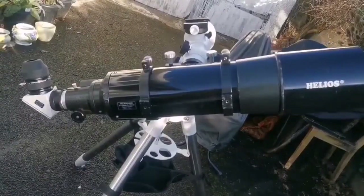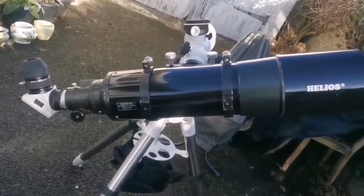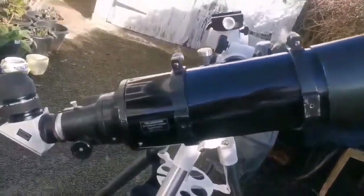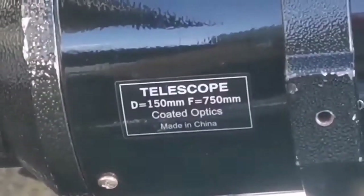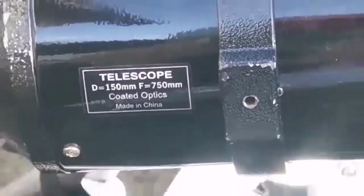This is the Helios 6-inch achromatic refractor. Helios is the name for a Skywatcher before the year 2000. It is an F5 refractor — focal length 750, diameter of the objective 150mm — so F5.